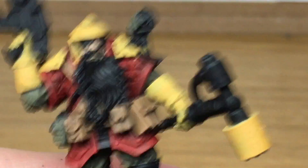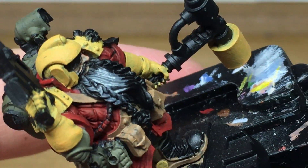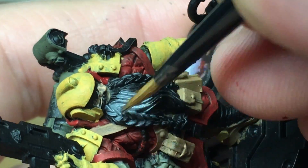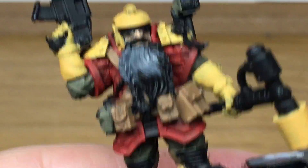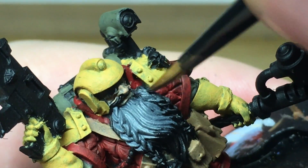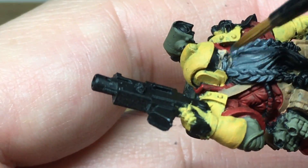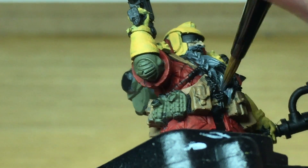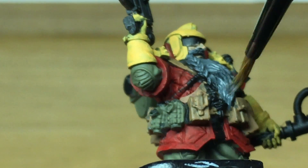Now we're going to be using Mechanicus Standard Grey from Citadel to do his beard, which covers quite a big area on the model, so as a base colour you can't really go wrong with this. I love that he's got the old flak jacket with the almost rhombic shaped quilting on it, and the helmet is just the same shape as all the old style ones. Really pleased with this miniature, hopefully we'll do him justice.